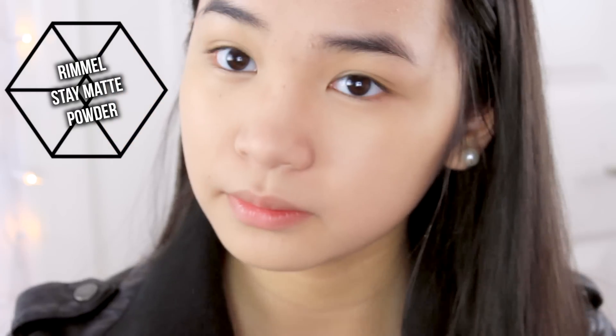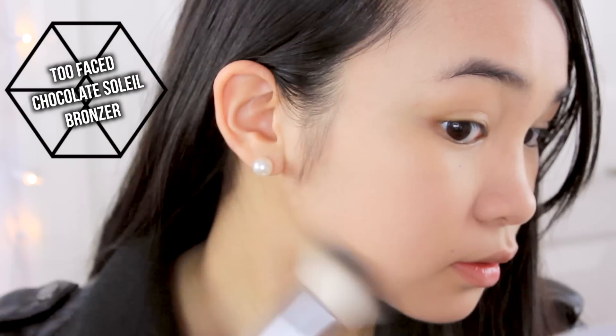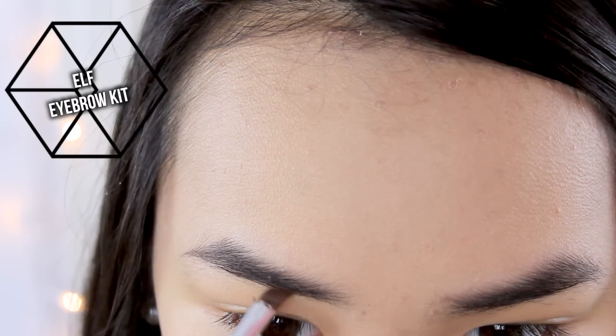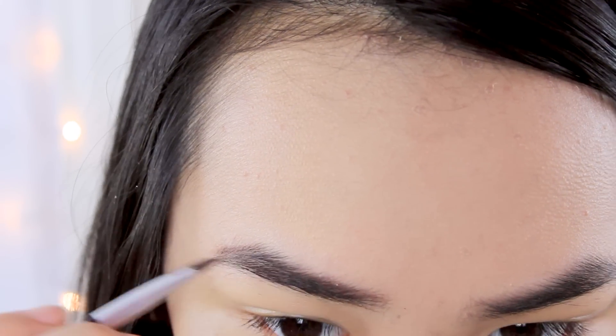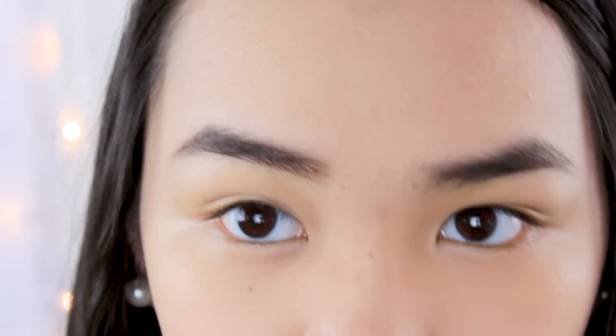Then I'm going to set my T-zone area with a little bit of powder just to make sure my face stays mattified. And then I'm taking a bronzer just to contour my jawline, because Sehun has an extremely sharp jawline, so I'm just giving more dimension to my face. Moving on to the eye makeup, I'm going to do my eyebrows first — just do whatever you want to your eyebrows, basically.